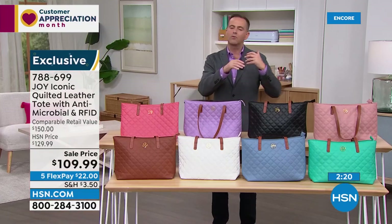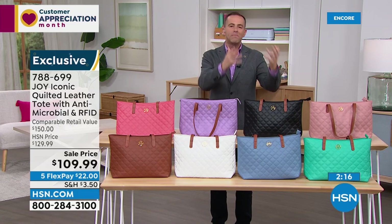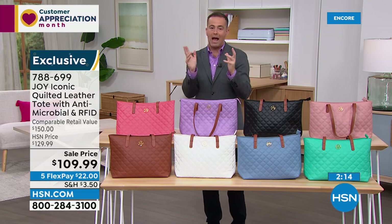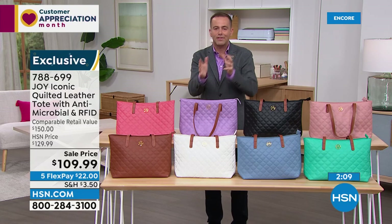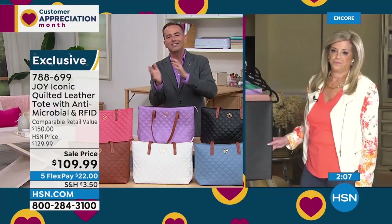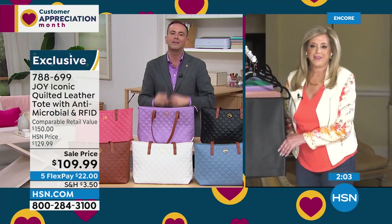We've had people call in and talk about so many different things — different stages in life. People who've just had a baby and they're looking for a diaper bag, but a luxury version. Those of us that want a bag that can carry everything, hold everything, but can easily transfer from morning, noon, lunch, dinner to cocktails — this is the bag.